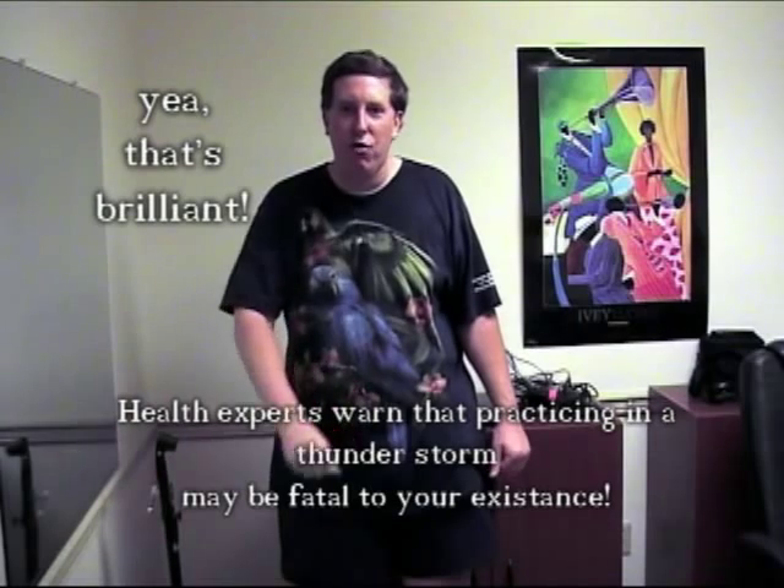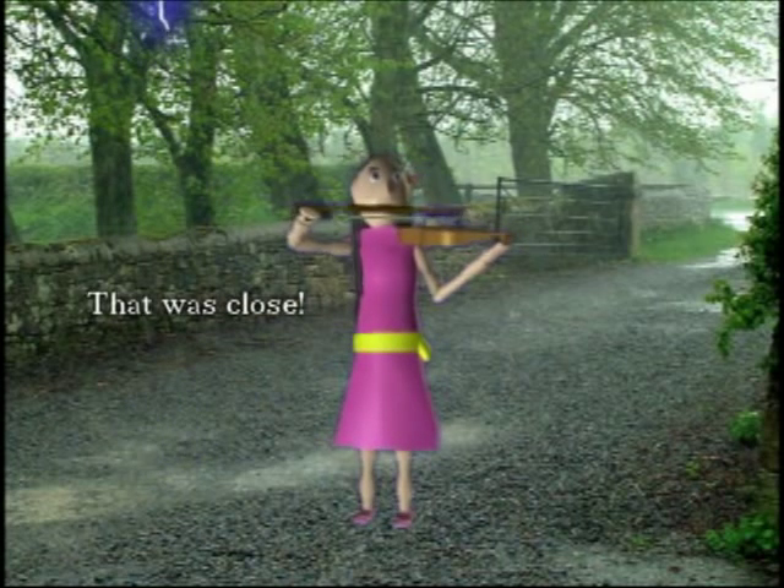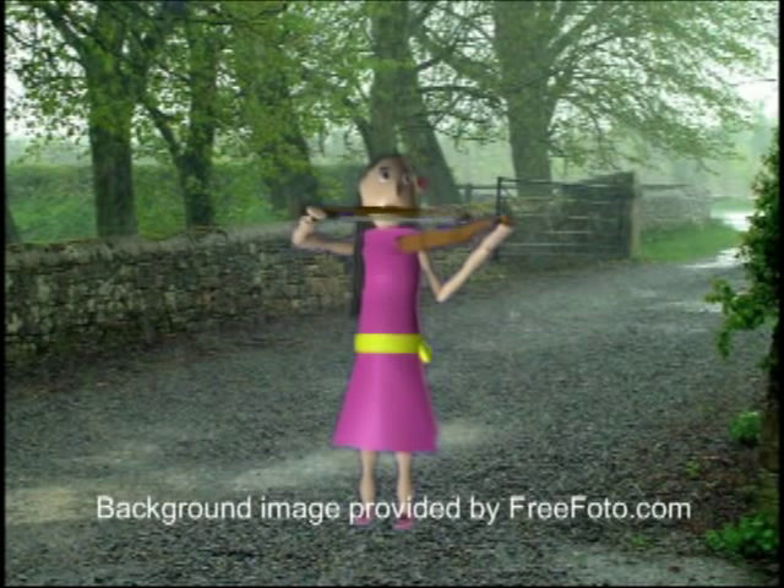Why don't you try practicing in a thunderstorm? That was a really bad idea. But don't worry, Vanessa's okay.